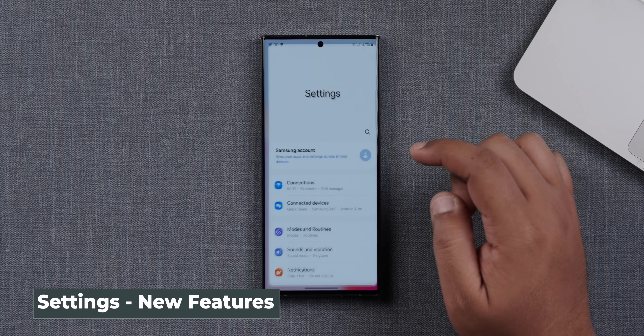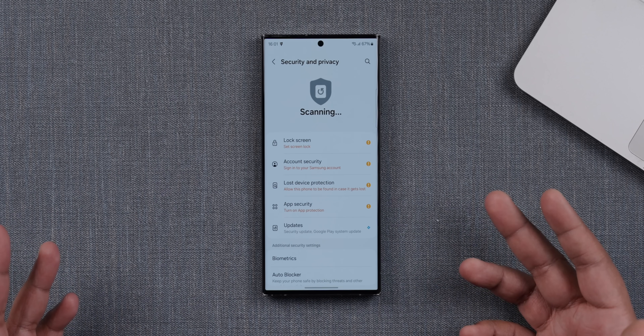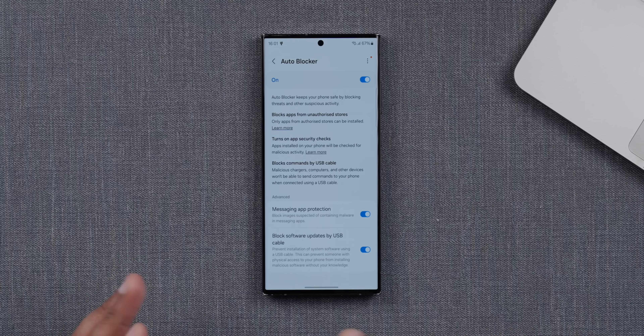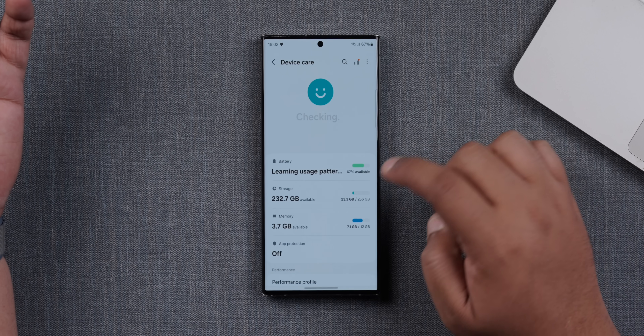The next set of changes are within the settings app. Until One UI 5, if you had to look at battery settings, it would be under device care. Now battery settings are separate with a different pane and a few design tweaks. The next major upgrade in settings is in the security and privacy feature, where there are far more options directly available. There's also an auto blocker function — if you switch this on, Samsung will block apps from unauthorized stores, run security checks on apps, and block commands by USB cable to prevent unauthorized access. You can also switch between standard and light performance profiles in device care to manage battery drain.